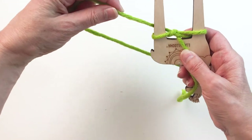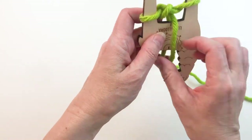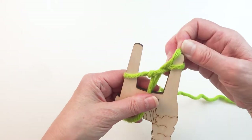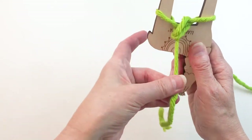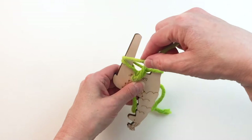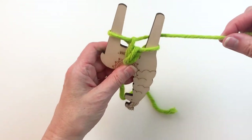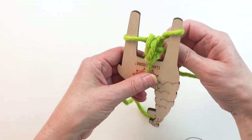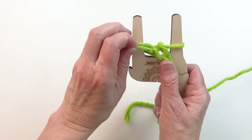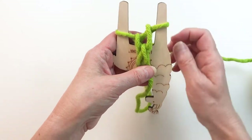Then we'll go around the other leg to the center and pull that loop over the top loop, and then we'll tug on this tail. So we'll go around to the back, and every time we do this you're keeping the tail in the front — this is where the braid or the cord will grow — and then your working yarn is in the back. Go around this side to the back, lift that loop over, tug on the tail, and just keep doing that until we get the cord the length that we want.